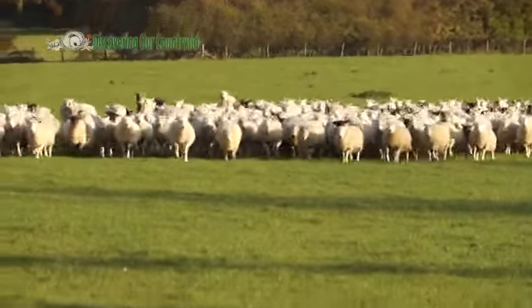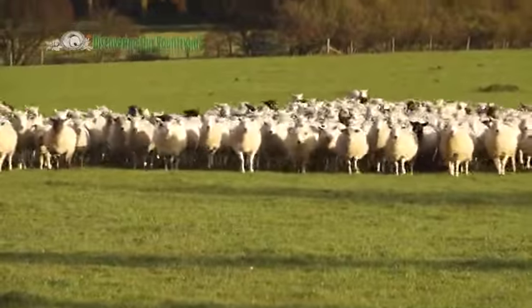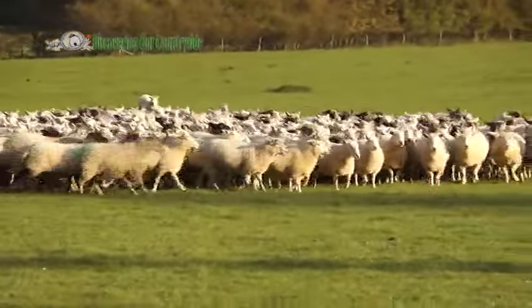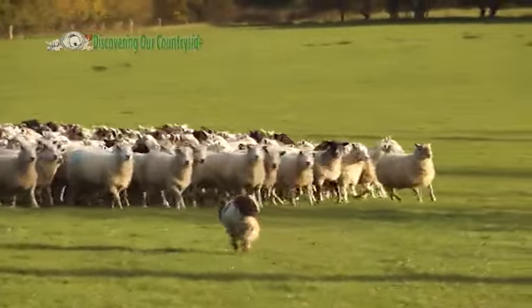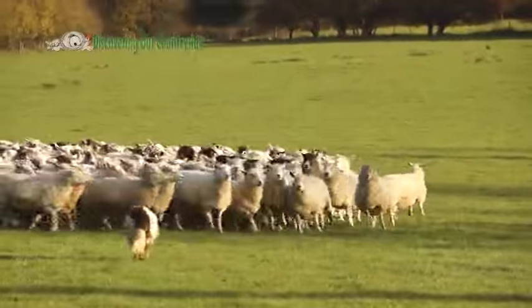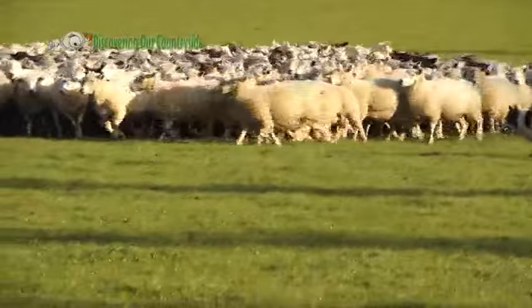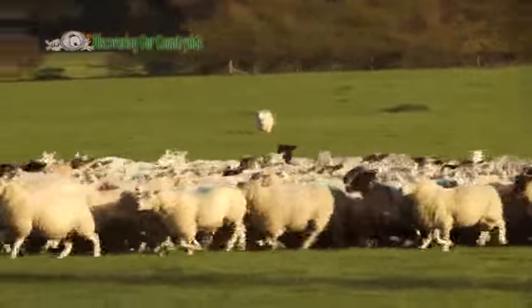It's autumn at the moment, mid-November. One of the reasons why the tups are in with the ewes at the moment is that the female sheep can only come into season — they can only fertilise when the days get really short. So the lambs will always be born in the spring and the tups will always mate in the autumn.